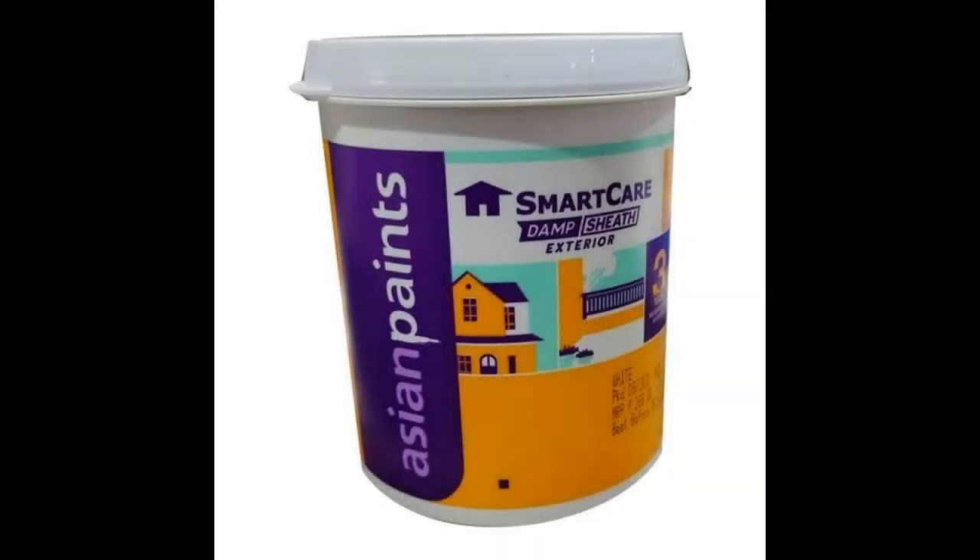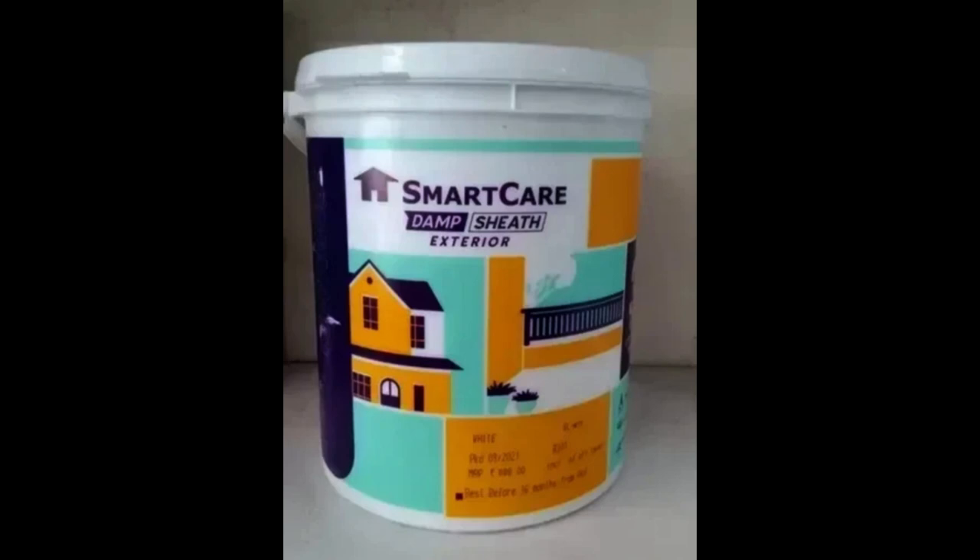Are you thinking about buying Asian Paints Damp Sheath? Here is my review on Damp Sheath exterior. I applied it a few weeks ago and, being irresponsible as I am, I made it dirty by constantly sitting against it.